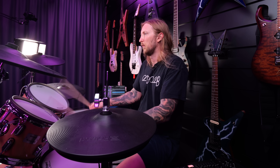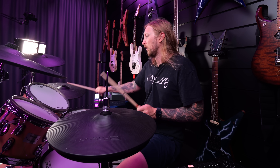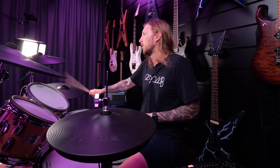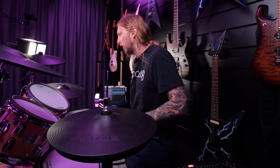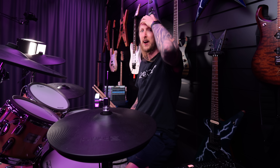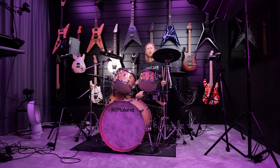Oh, no. Damn... Oh my god, all the technical stuff that needs to be figured out for me to even be able to make a video like this. Holy shit. What's up everyone?